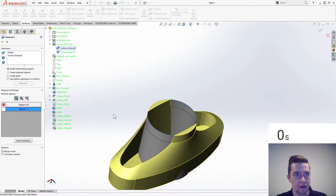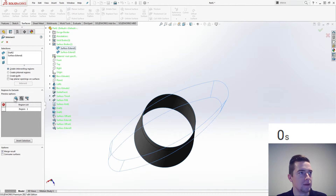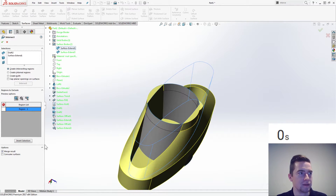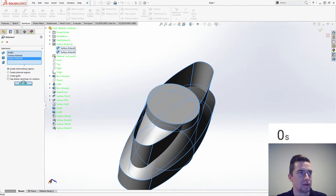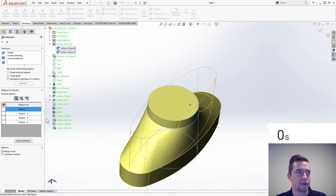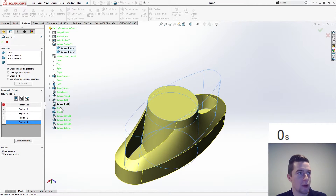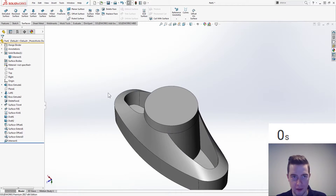Create intersecting regions — intersect. Region one. I think I misclicked — there we go. Regions to exclude: we want to get rid of that, get rid of that one, we want that one, we want that one. Consume surfaces — sure. Click OK. Okay, I think that looks pretty good.